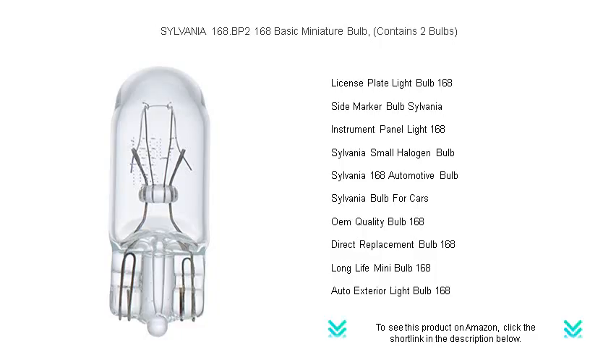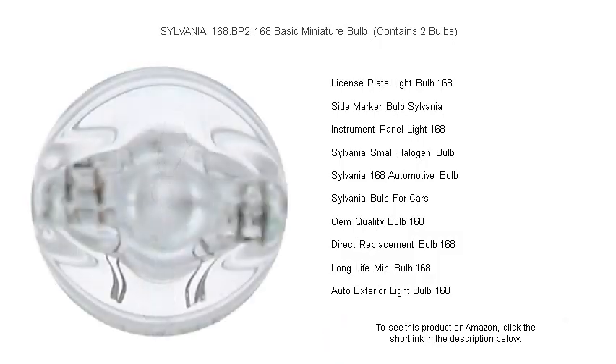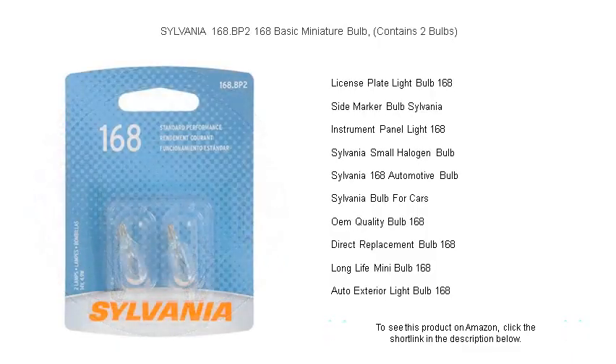Don't compromise on visibility — choose Sylvania 168 BP2 bulbs for reliability and long-lasting brightness that keeps up with your drive, mile after mile. Illuminate your journey with clarity and confidence. Upgrade to Sylvania today and see the world in a new light.